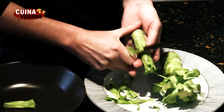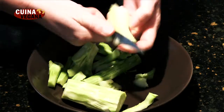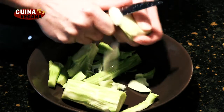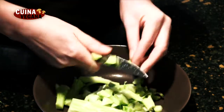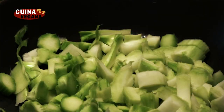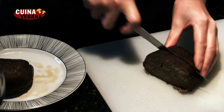Pelamos y laminamos los troncos del brócoli. Cortamos el seitan a dados.